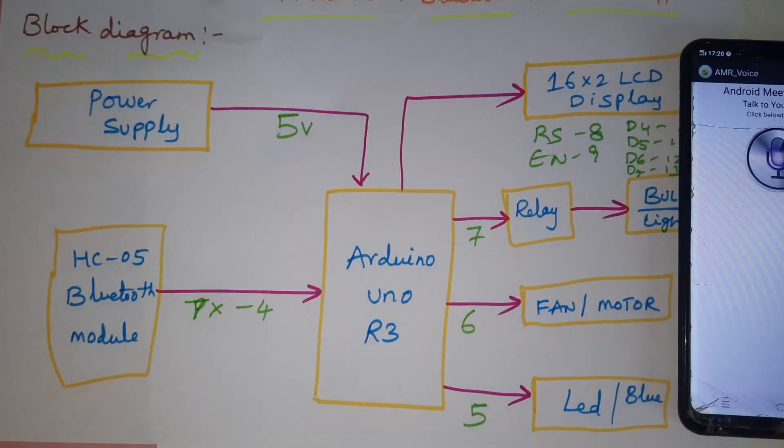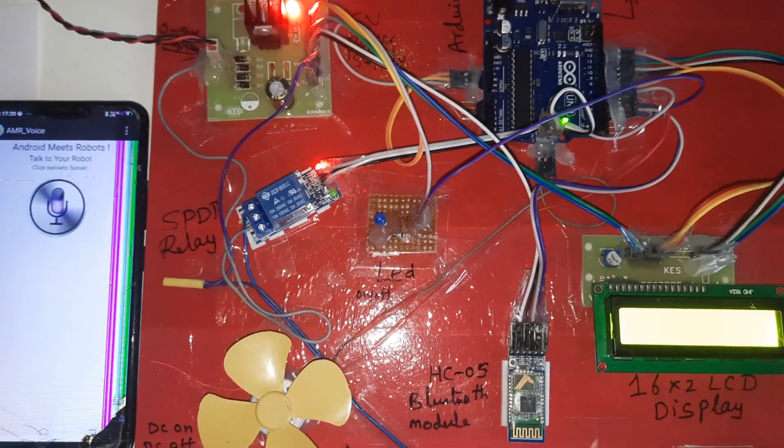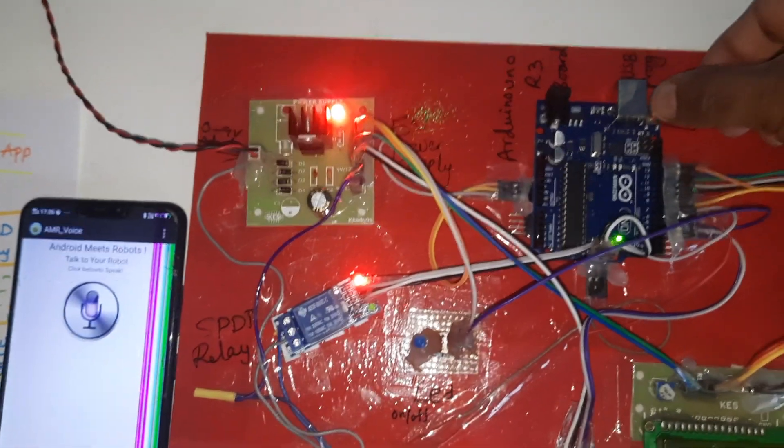This is our block diagram, and this is the reset button.